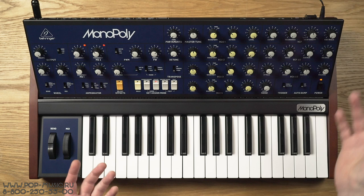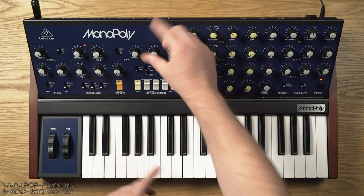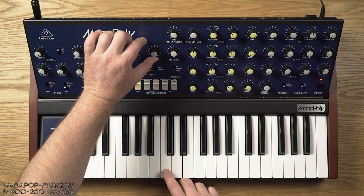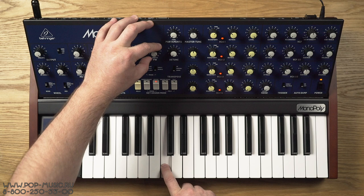Ещё у нас есть квадратная волна — она отдельная. Это пульс-модуляция ручная: когда мы выбираем четвёртый вид волны, мы можем вручную вот этой ручкой регулировать пульс-модуляцию. Вручную вряд ли кто-то будет крутить во время выступления — это нужно скорее для того, чтобы настроить ширину пульса. Можно сделать более тонкую или более жирно звучащую волну.